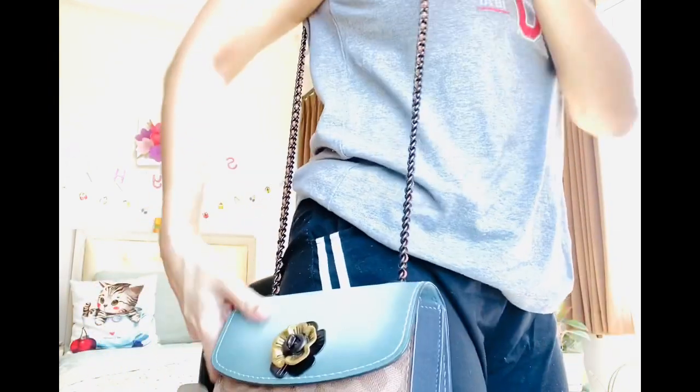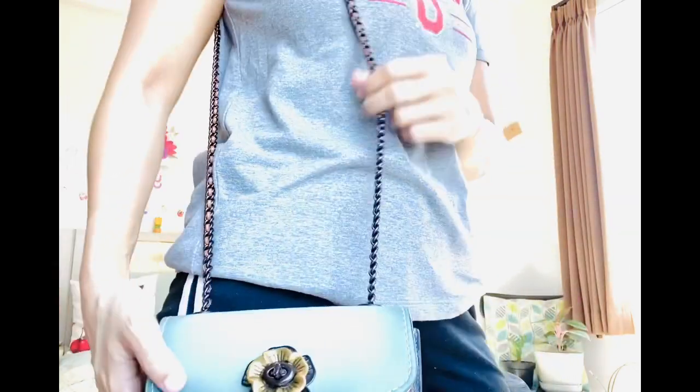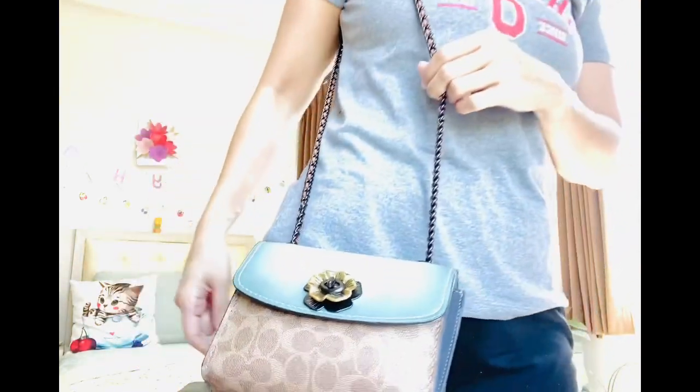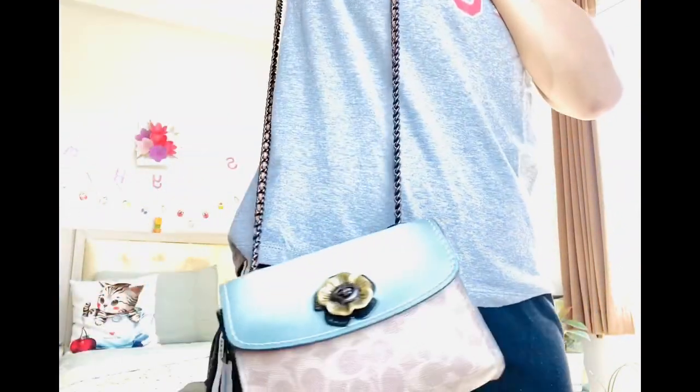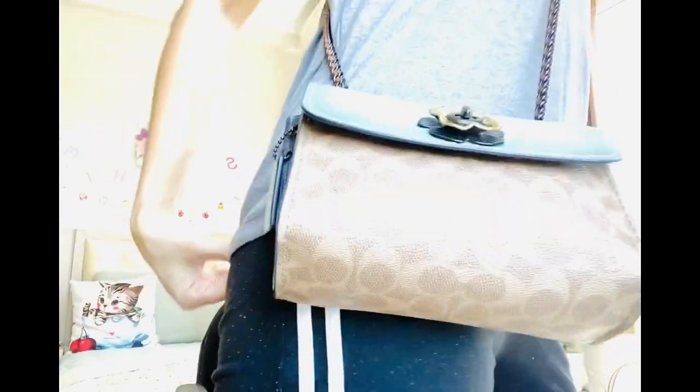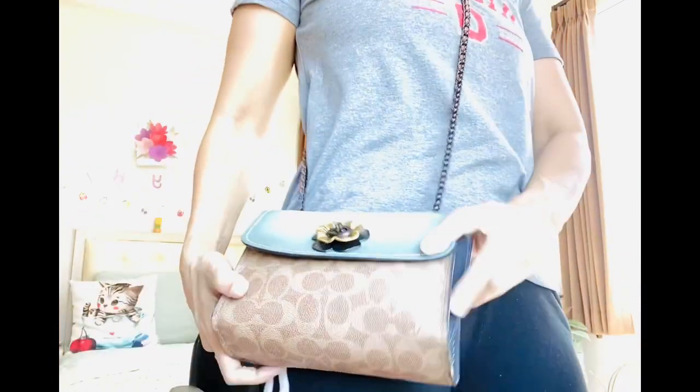So if I carry it — probably this is not my favorite way, but I can carry it like this. It falls below my hip because I'm short, I'm like five-five. So if I wear it crossbody, it will look nicer — it will be shorter that way.